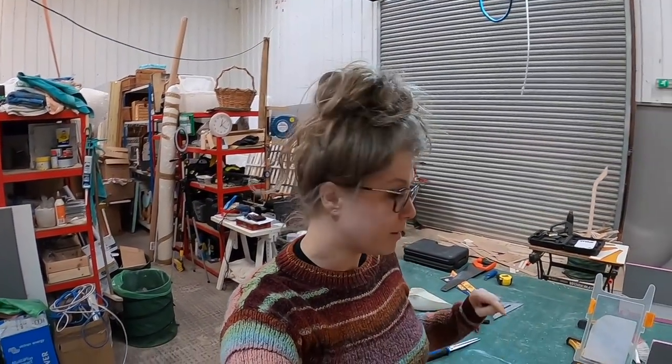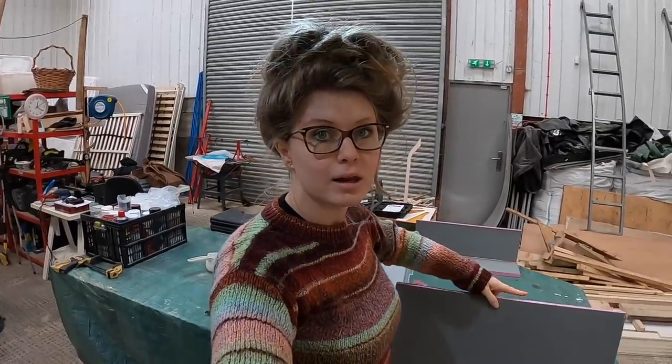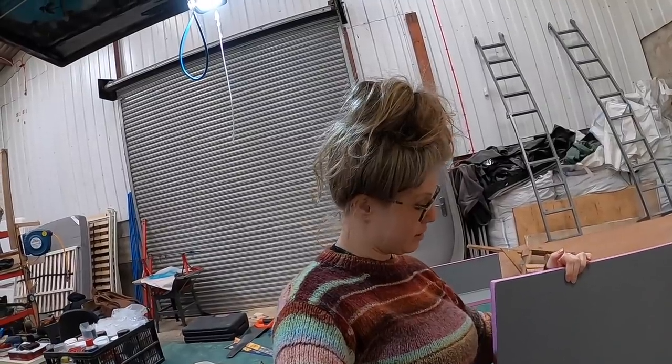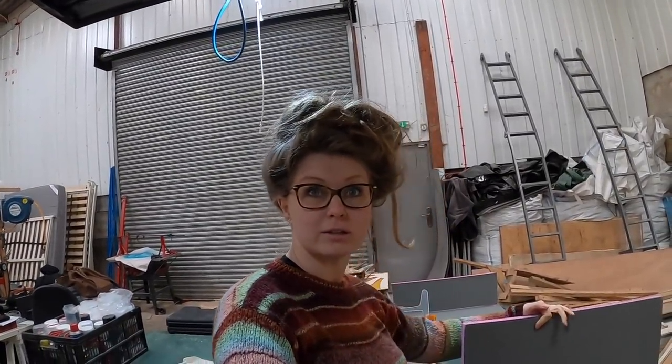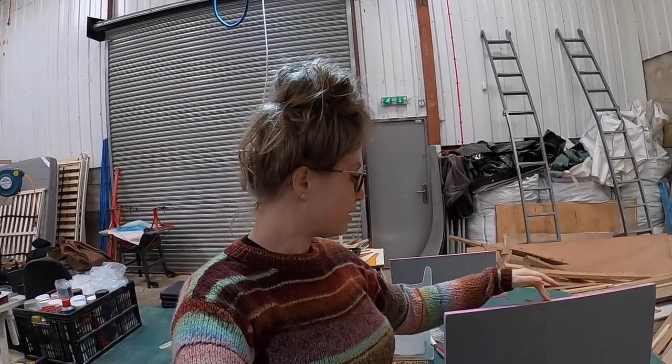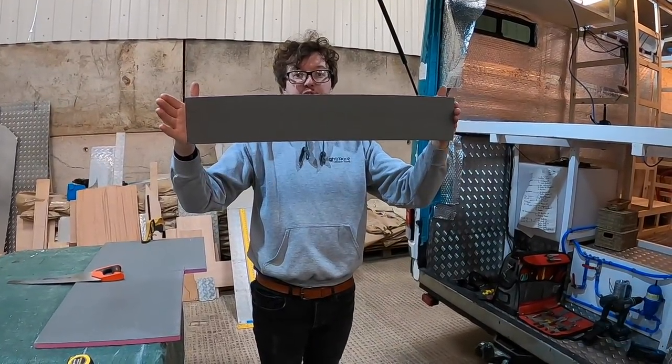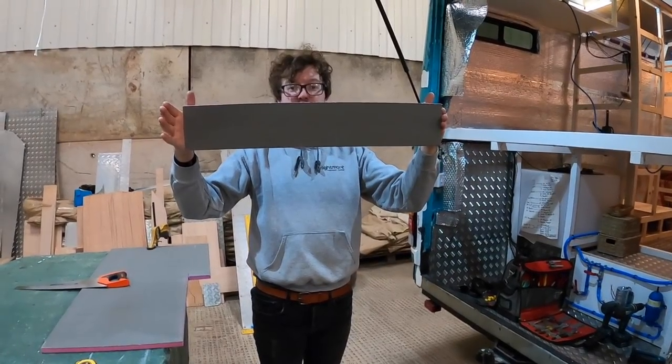The best thing about using this aqua panel is that it is so light - way lighter than plywood or anything else we could do the walls in. So we're lucky we're using it. It's a little return piece for our step - she's a beauty.